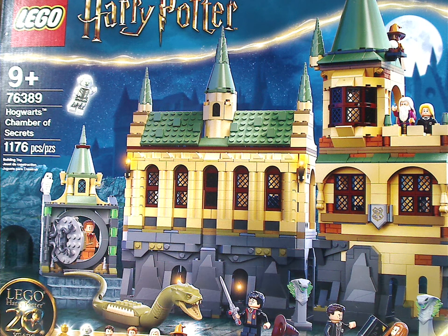Well hello everyone, Dylan here with another LEGO Harry Potter Summer 2021 review, and this one is on the Hogwarts Chamber of Secrets, one of the biggest sets of the wave.